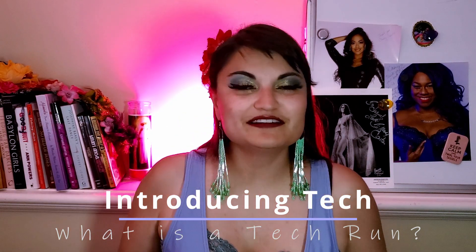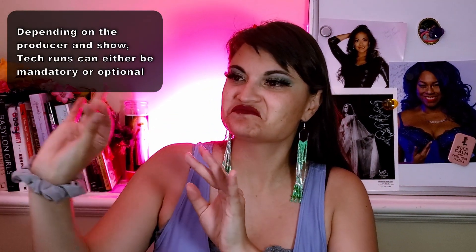Tech burlesque goes beyond choreography, costuming, and performing — there is a lot of administration and back-end stuff that you don't think of until you have to do it. A tech run, or tech rehearsal, is a brief period of time — usually the same day as a show, a couple of hours before — when performers have a few minutes, maybe up to 10 minutes, to do a quick run of their routine on stage.